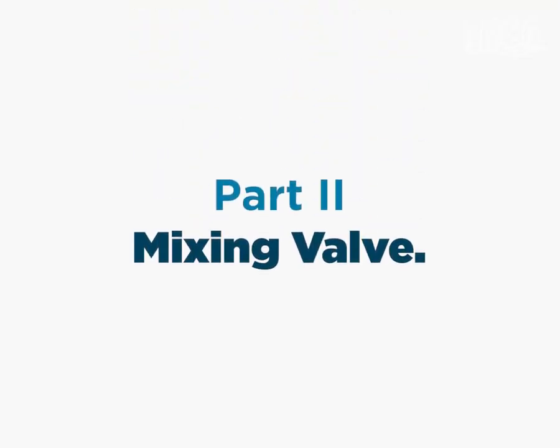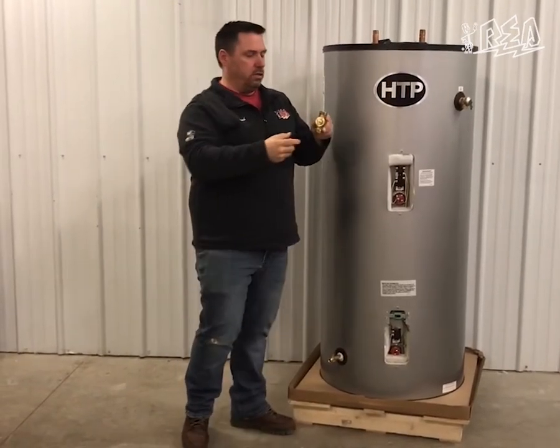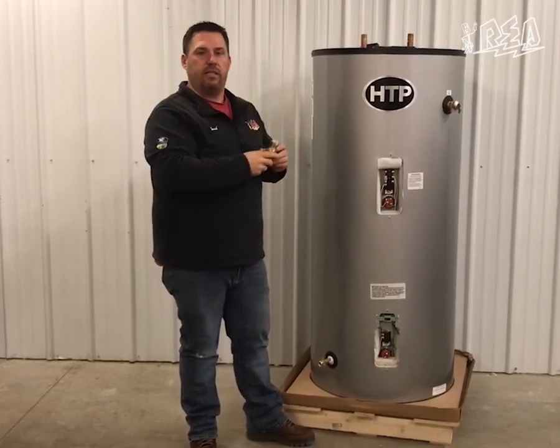The next piece is our mixing valve. This will get installed and what it does is mix cold water in with the hot water leaving the tank.